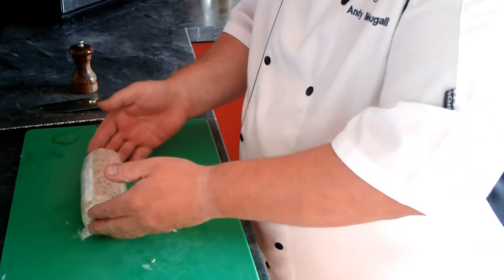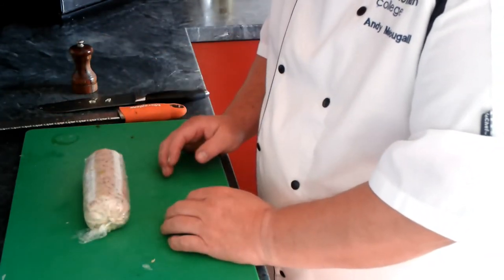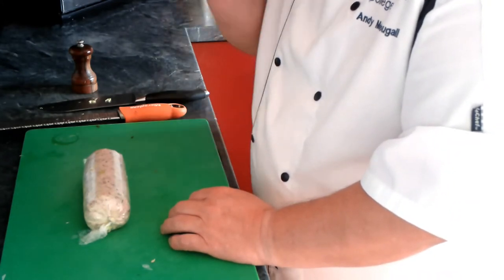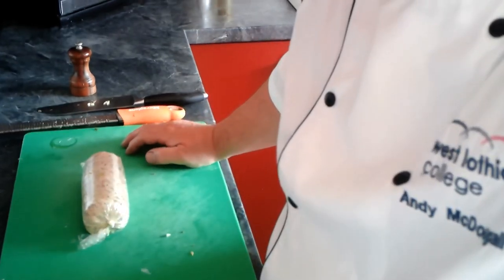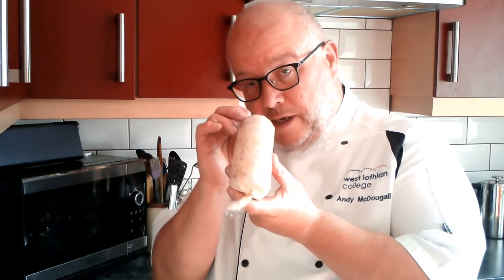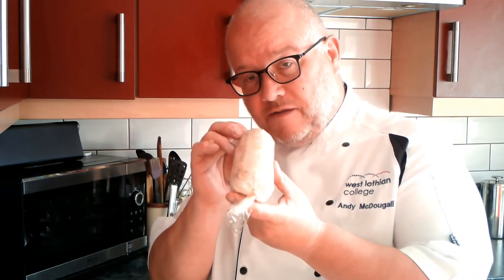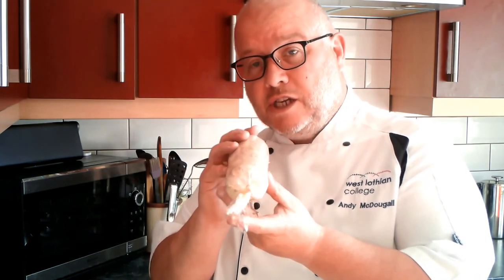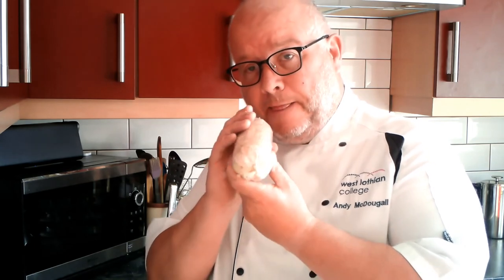That can go into the fridge now and it will set, and then we can just slice it. That will go nicely with the oatcakes that we've made, sitting on top with a bit of salad, maybe some fresh chutney of sorts. So there we have it — mackerel pâté, dead easy, fast to do but very effective. Give it a try, send me some pictures, show me what you think. Thank you.